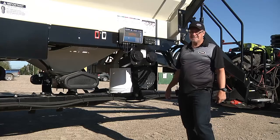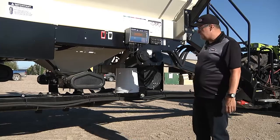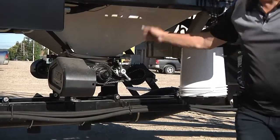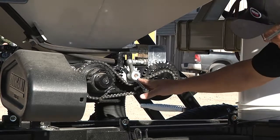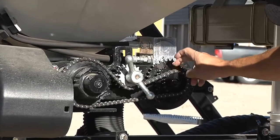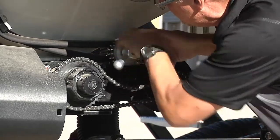Now that you've tested everything inside the tank, we'll want to test all of the functions out here on the air seeder. We have our metering augers — one for each tank — equipped with a metering auger. We have a drive system, and on our drive system we have three ranges: high range, low range, and mid range. To change the range, you simply move the slide up and move it over.